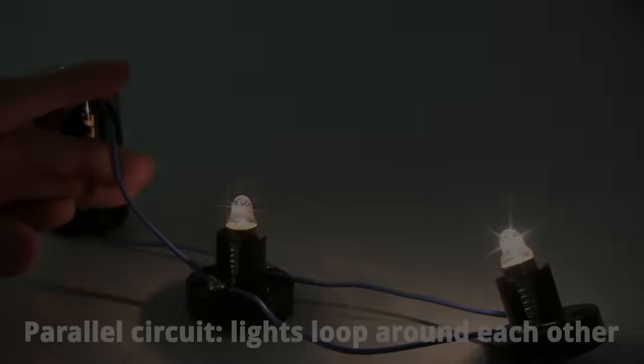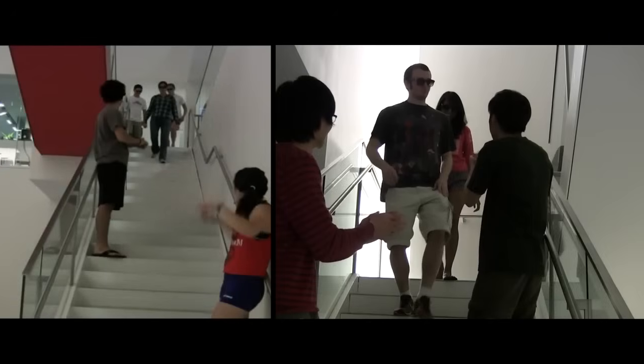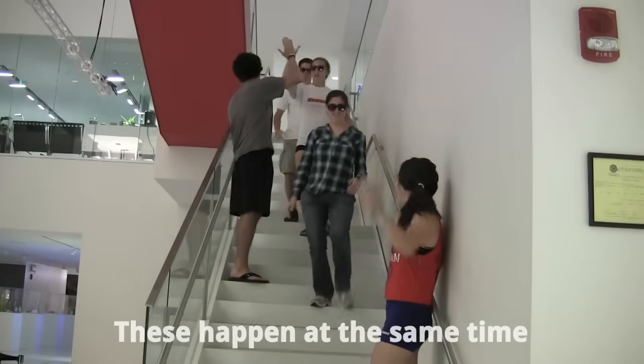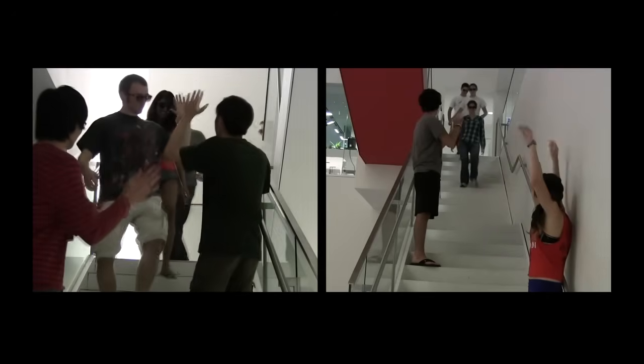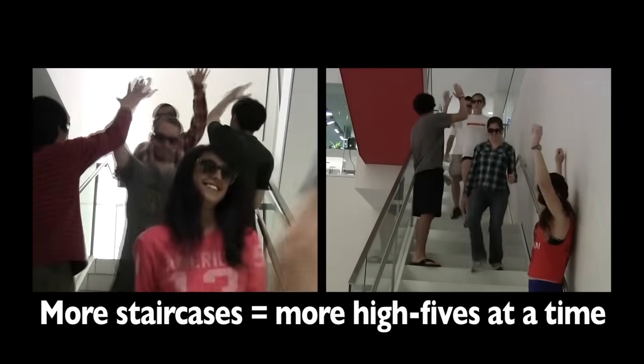Why does this happen? Coming back to our celebrities and fans, the celebrities have just learned that there's an extra staircase to go down. The fans know this too, so they camp in that staircase instead of crowding the first one. Each group in each staircase can high-five as many celebrities at a time as if there was only one staircase with one small group of fans, because the two groups aren't crowding a single staircase anymore. That's like how two lights in parallel are as bright as each light by itself in the circuit.